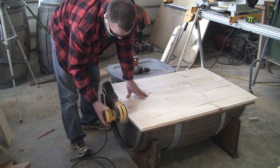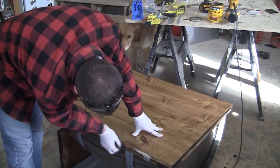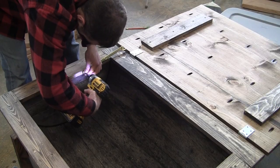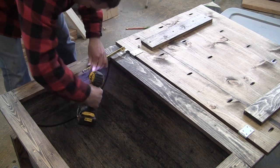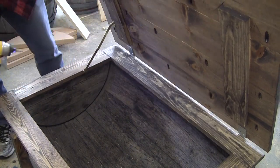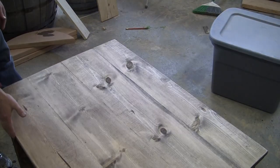Next you can apply stain to the table top and then get the underside as well. I added a chest lid support by first attaching it to the inside of the apron and then to the underside of the table top. I definitely recommend adding a chest support — it makes it a heck of a lot easier when you're putting things in or taking things out of the chest.